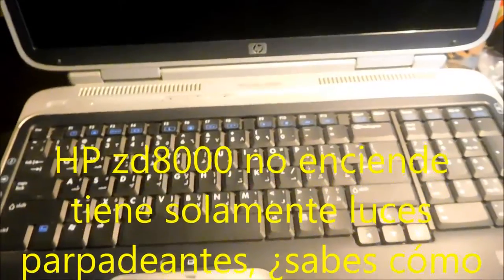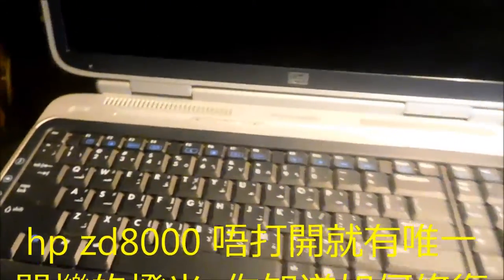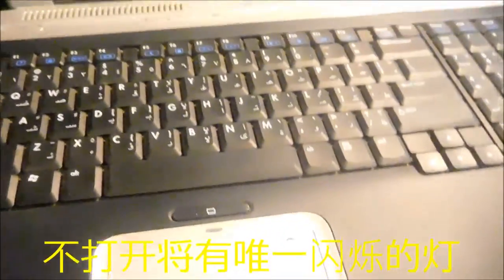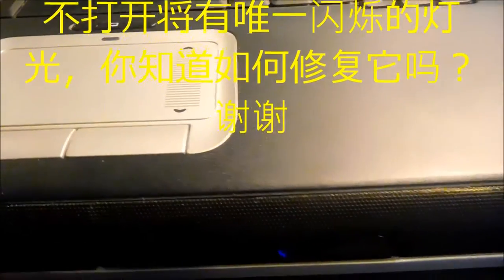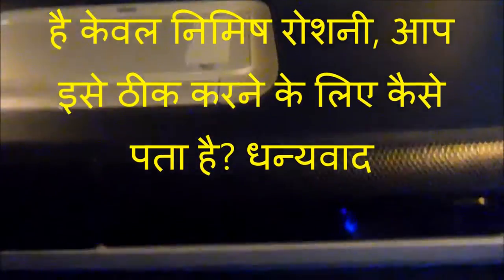I've got this problem, maybe you can help me figure it out. It's basically a dead computer — it's an HP ZD8000. When I have it plugged in, that light will come on down there. I think that's the power indicator light.